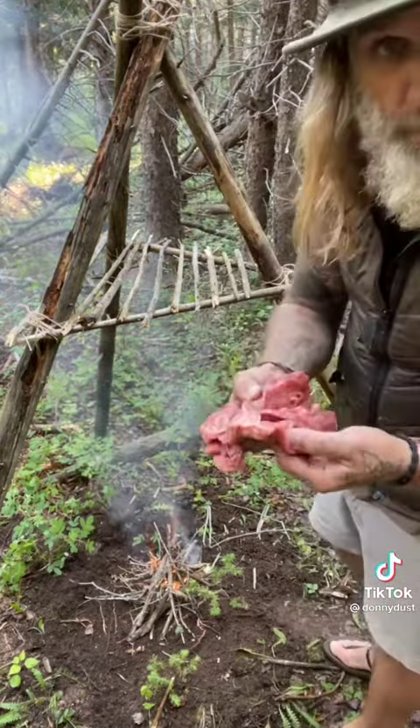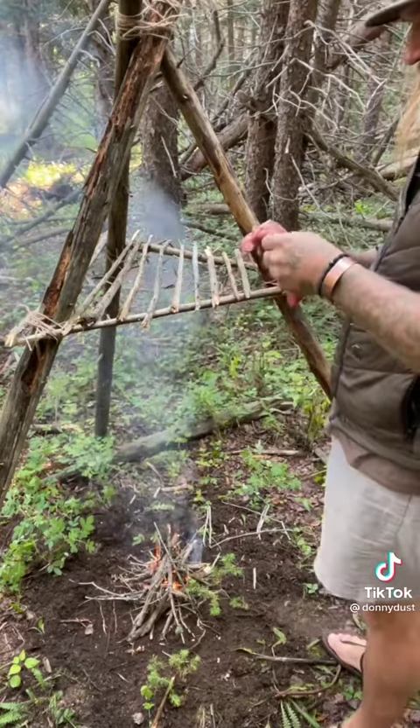Got a bunch of meat here. I've already cut it up and processed it. I'm just going to lay it on the smoker.